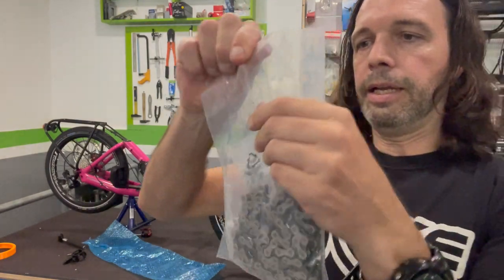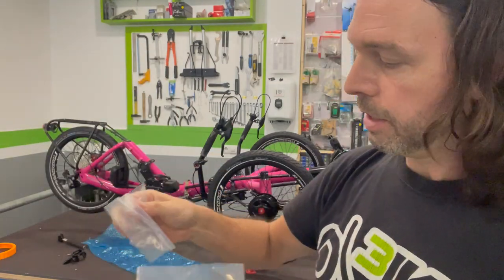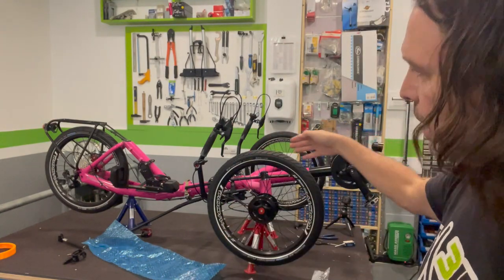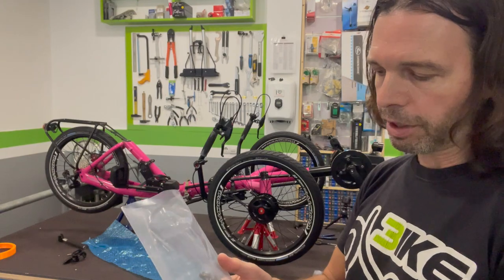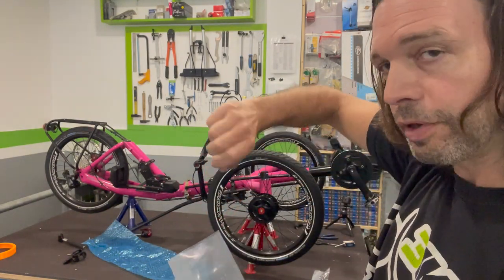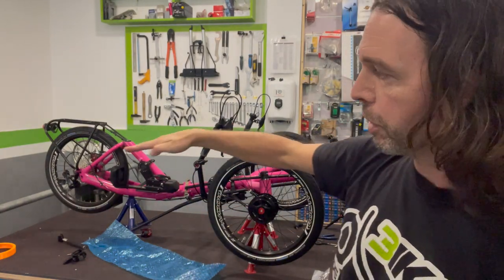We are now about to install the chain. Since the chain line is so long on a trike and the trike is in a horizontal position, passing the chain through the chain tubes can be a little bit tricky and takes some patience. Besides, you have to take care so that the chain doesn't twist on itself, because you can't notice it when that happens inside the chain tube.